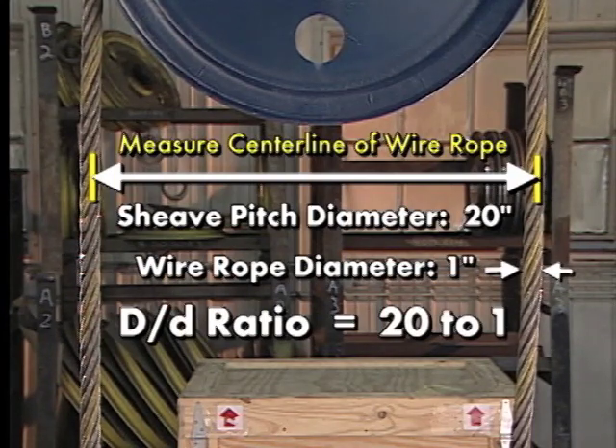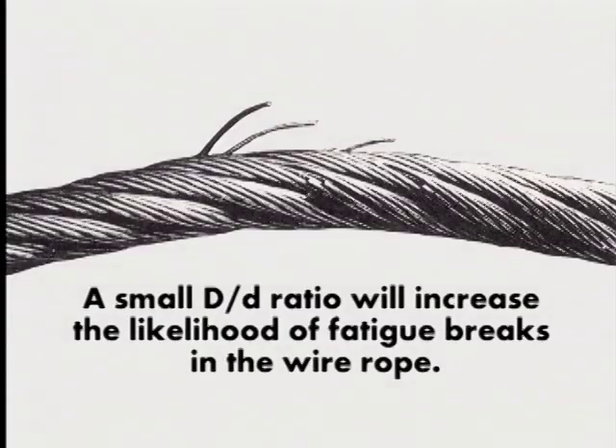The smaller this ratio, the tighter the bend in the wire rope and the greater the likelihood of premature wear in the wire rope and shiv groove. A small D to D ratio will increase the likelihood of fatigue breaks in the wire rope as well.